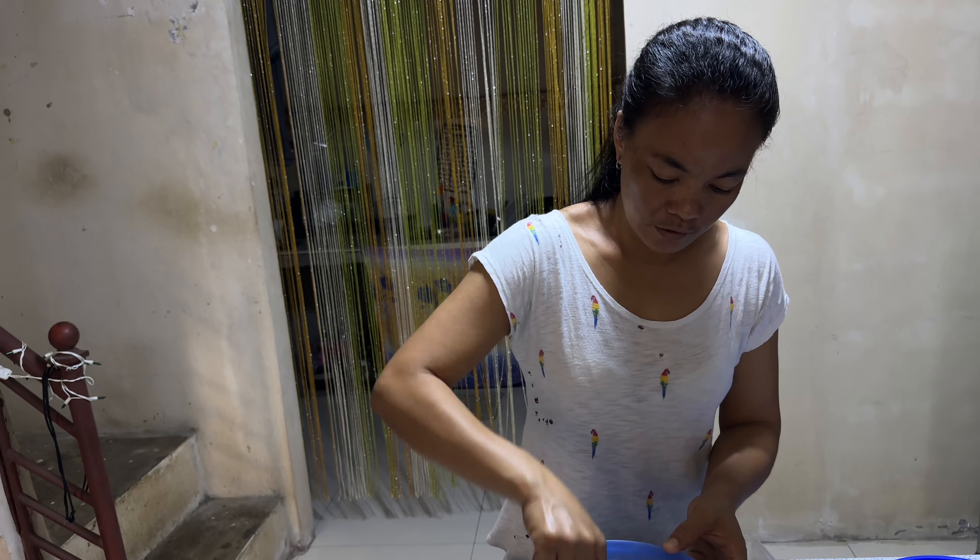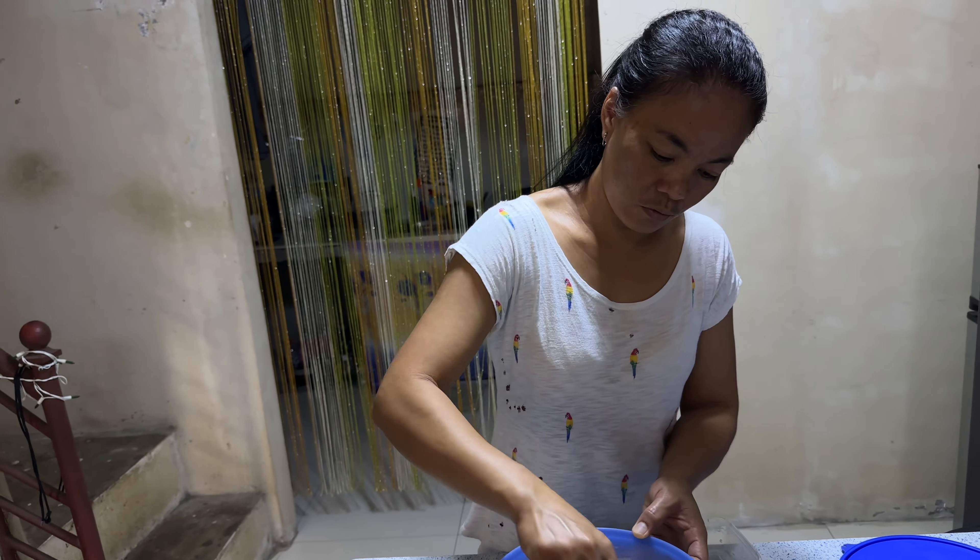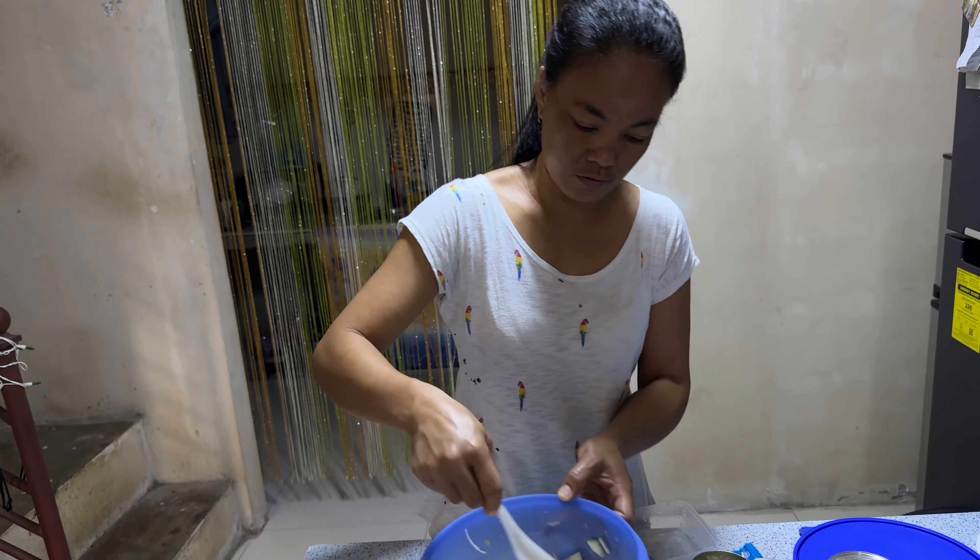All we need to mix the milk: condensed milk, evaporated milk, and powdered milk also.